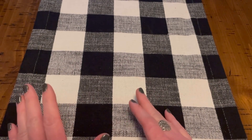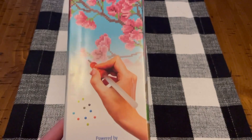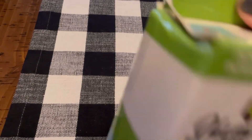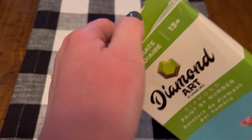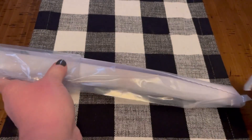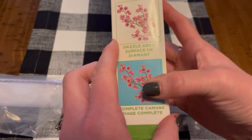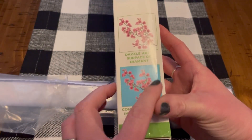First I have this Cherry Blossom by Diamond Dots. I'm not quite sure what the original price was, but it was 40% off. It says it includes eight dazzling gem colors. This is a partial — the only part you drill is the actual flowers; the blue is just the background.